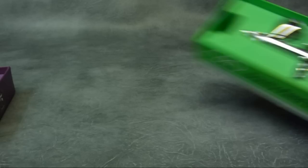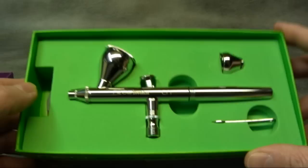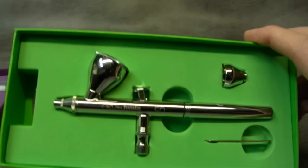The CN has got the 0.35 nozzle. The BCN has got a 0.5 nozzle — so perhaps the BCN for t-shirts, murals, etc., and the CN for smaller projects, maybe fingernail art or something like that. They'll both do really fine lines; there's not much in it between a 0.5 and a 0.35 nozzle. It depends on whether you prefer a gravity feed or a siphon feed.